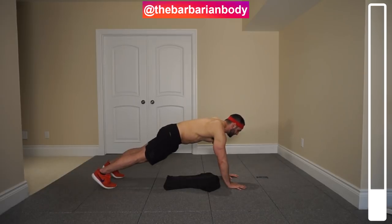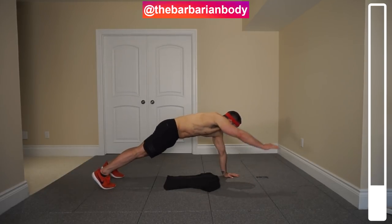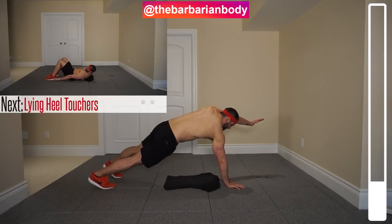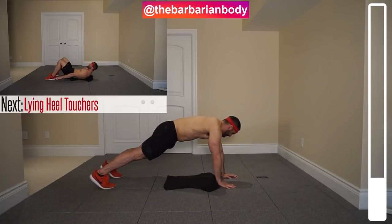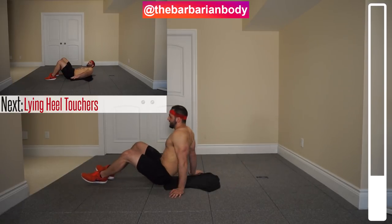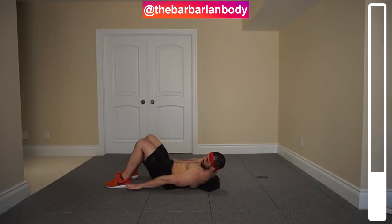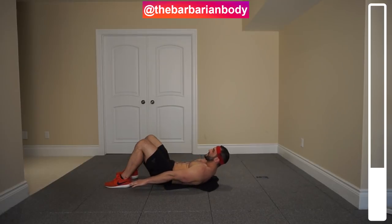Next exercise we're getting into — some good old heel touches. Core is always tight as we're in that crunch position. Hitting the deck here. Bring the shoulders off the ground, oscillating from left to right, touching the outside of each heel, squeezing the obliques as you bring that hand towards the heel.